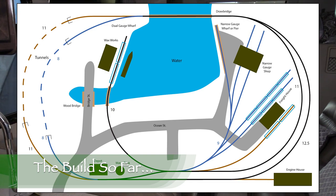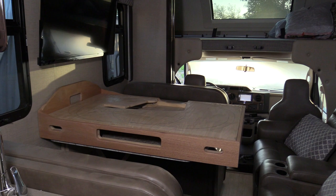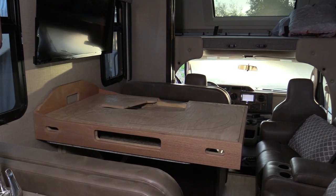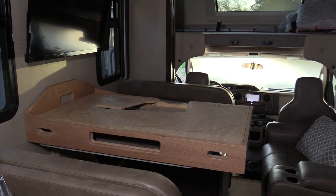Our N-Scale Siren Creek layout is designed to be small enough that Nicole and I can take it with us when we travel in our RV. It's also a way for me to do some model railroading while I'm waiting for the train room for my future HO scale layout to be completed.